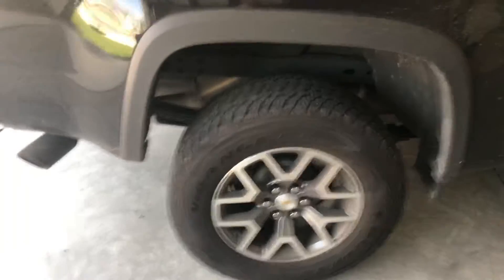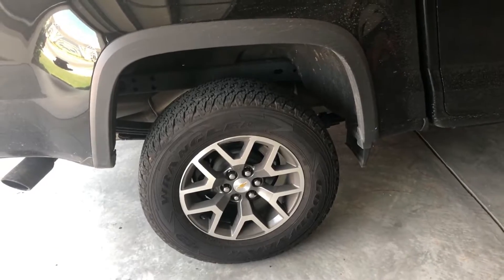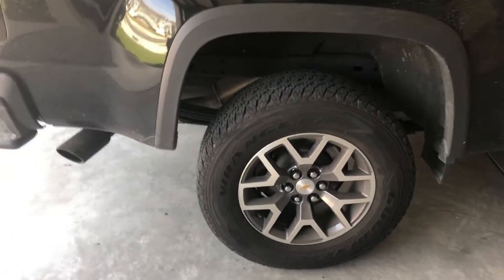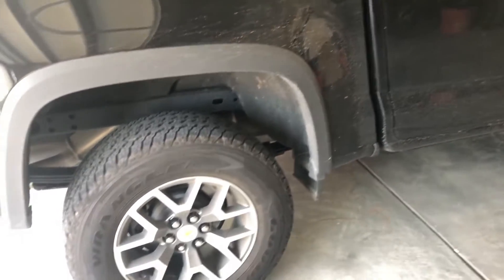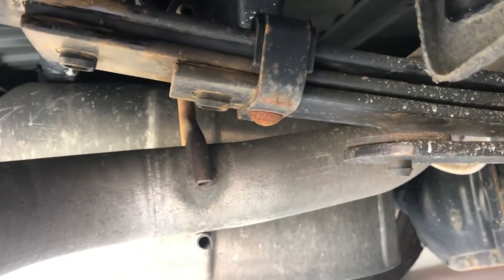So I took the truck for a drive — I'd say the noise is reduced by about 75%. I definitely still need to do some power washing on the springs themselves because they're a little dirty from driving on some job sites. I'd say I'm satisfied with the amount of noise reduction. I may end up adding another one in between the third and second leaf and see how that helps.